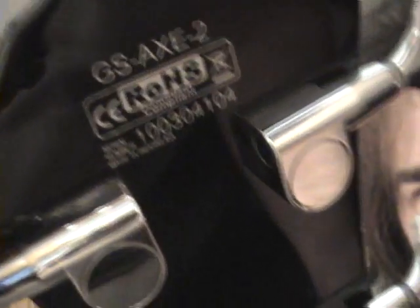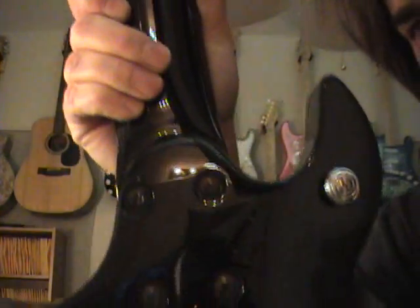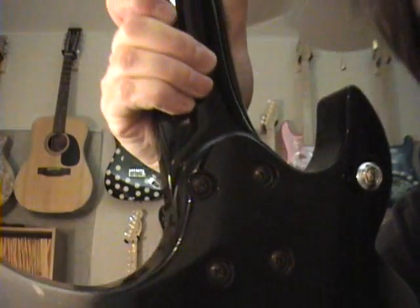All that junk they always print back there. Nice tuners. They do put a four-bolt neck. I would actually compare this quite to an Ibanez type bass — probably along the lines of the Ibanez Iceman basses is what it's like.